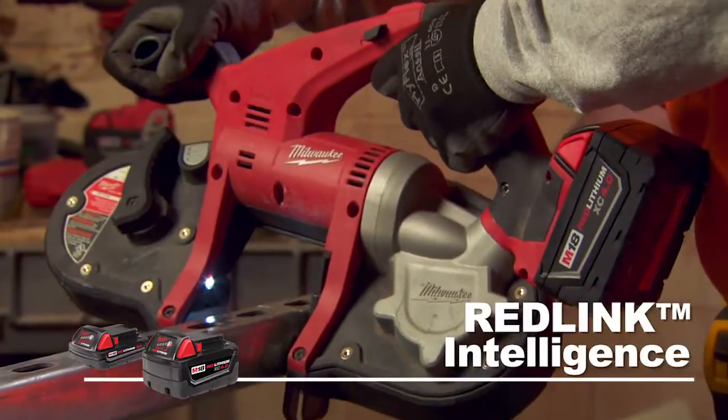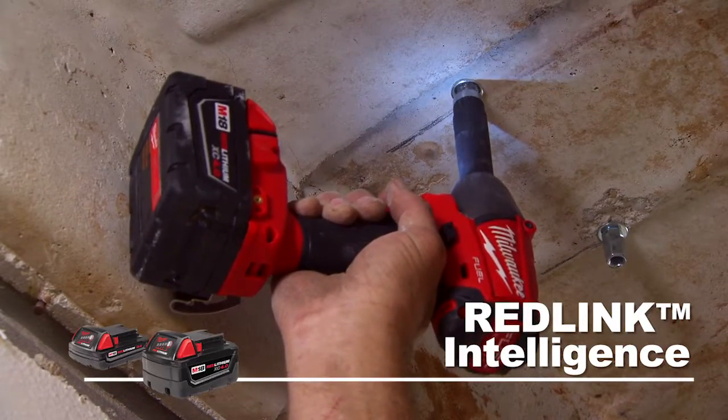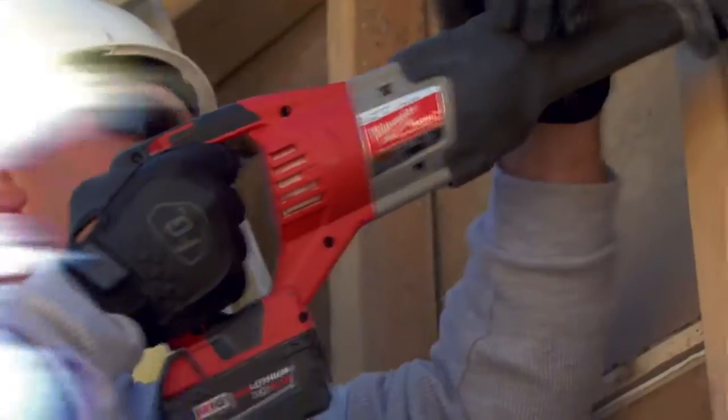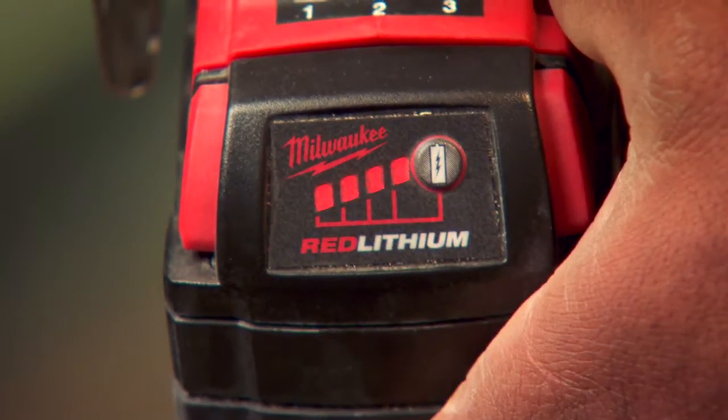These batteries feature patented RedLink intelligence to maximize battery life and prevent damage to your tool, superior pack construction to protect the battery on the jobsite, enhanced performance in extreme temperatures, and a convenient battery fuel gauge.